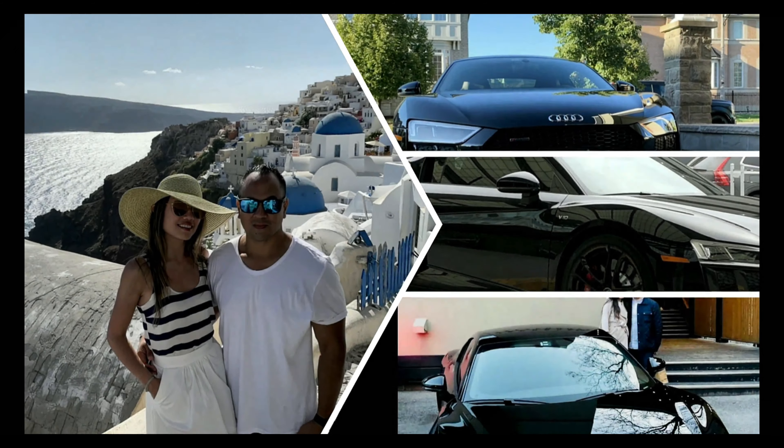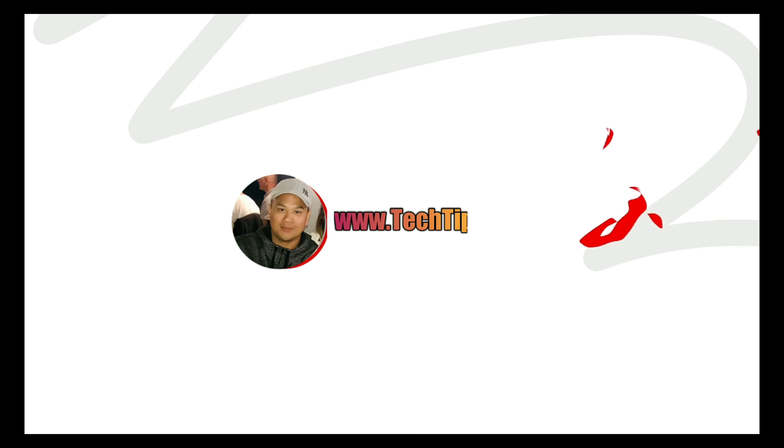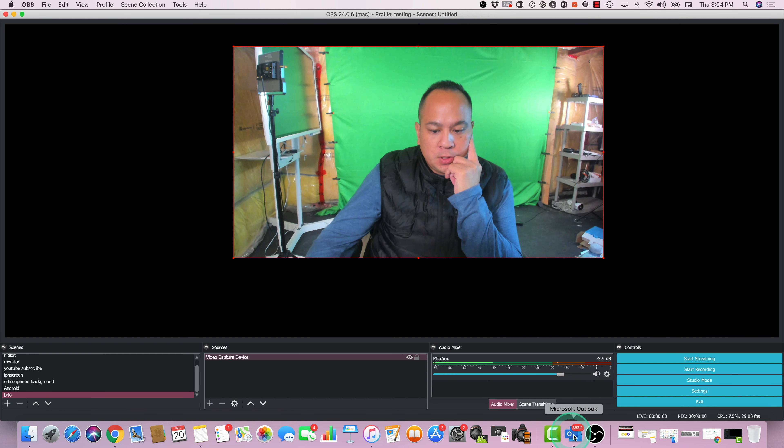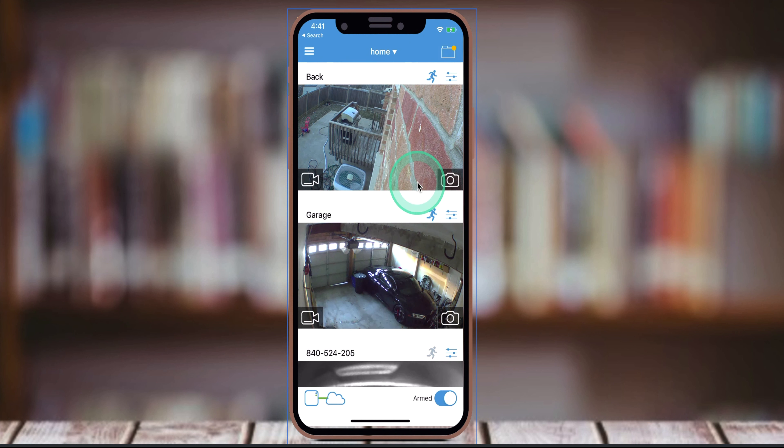Let's get into it. If you're looking at purchasing the Blink XT2, my rating would be a 9 out of 10. The reason I give it such a high rating is because of simplicity, ease of use, and price. I think the main factor was price — I purchased this for about $349 on sale.